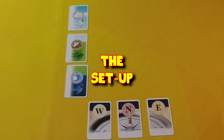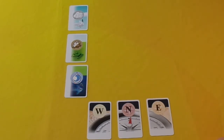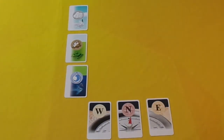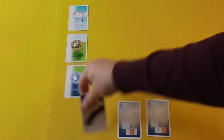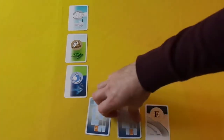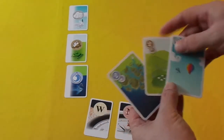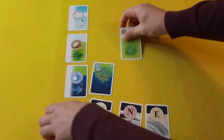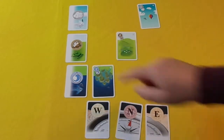The first thing you'll do is set up the playing area, which is made up of these six cards. You have your sky, earth, and water, and then you have west, north, and east. These are easy to place out due to the fact that on the back of the cards it is marked where they go in the setup. You also have three starting cards which go into this grid, and again on the back it tells you where they go, making setup very simple. So you have your sky, your earth, and your water.